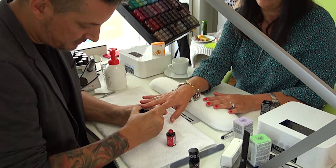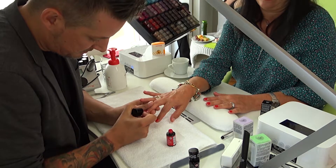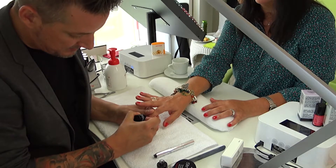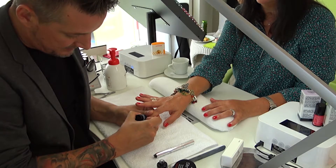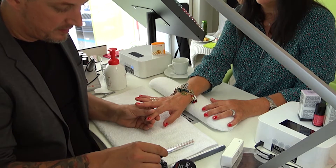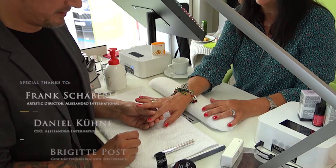Cure each coat for 60 seconds in the LED lamp. After the color, you apply the Twin Coat again to seal the Striplack polish. Cure it for 60 seconds, and then remove the sticky layer from the top of the polish. And then you have your Striplack manicure ready to wear for up to 10 days and longer sometimes — it depends on your nails.